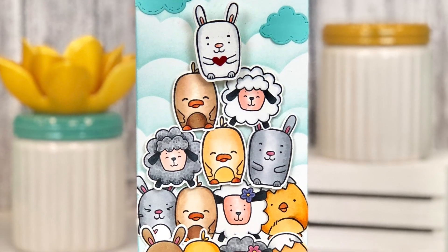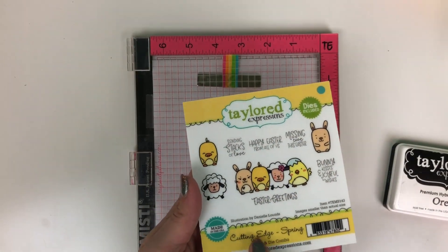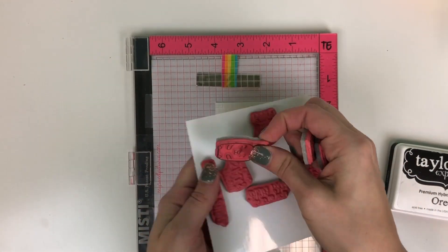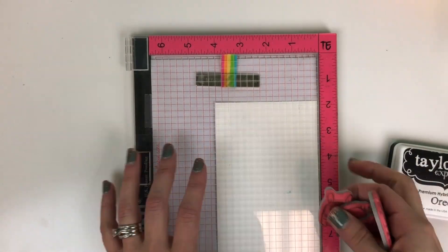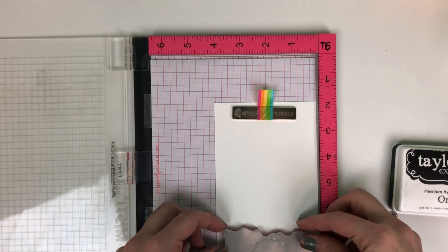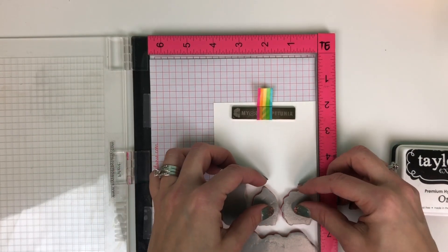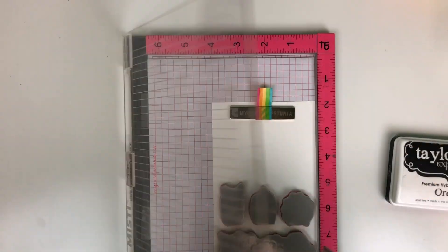Hi everyone, it's Taylor here and I'm excited to share how I created this card using our Cutting Edge Spring stamp and die combo. I'm going to start with the critters in this set. There's a lineup of critters and three individual critters that I'm going to line up in my MISTI. I'm starting with a piece of our Sugar Cube cardstock — that's our Copic-compatible 100-pound white cardstock — and arranging those critters at the bottom of the piece of cardstock, then flipping the lid of the MISTI down to grab the stamps.